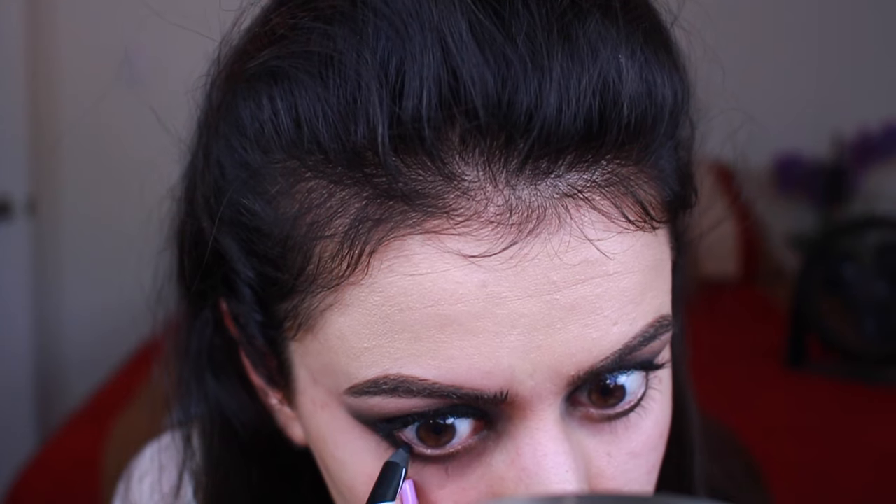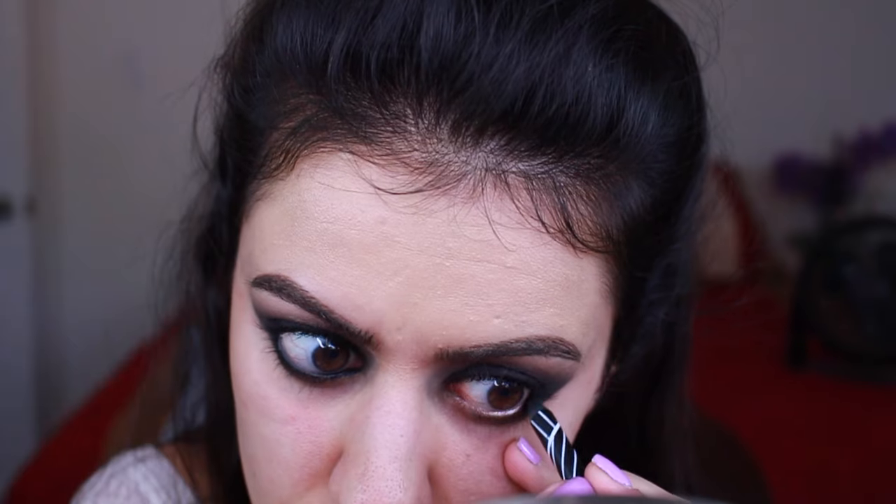Then I'm just tight lining the upper and lower waterline, popping on some lashes, and I did apply my mascara off-camera, which is why you won't see that clip. Also something I realized after I finished filming is I completely